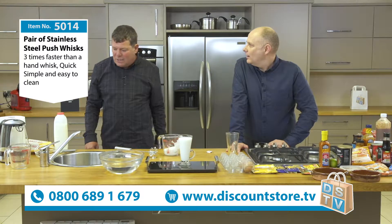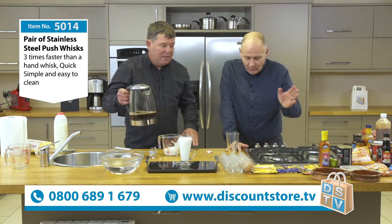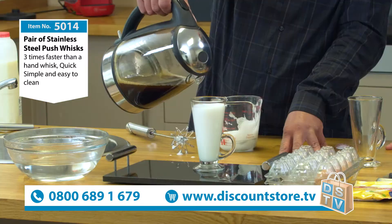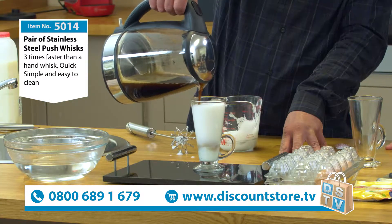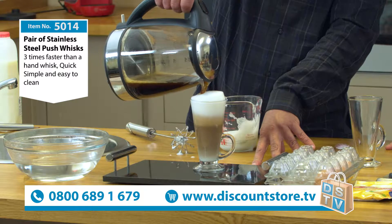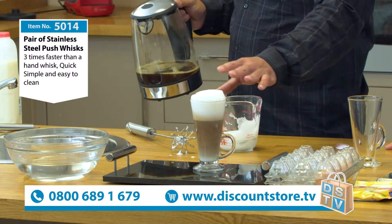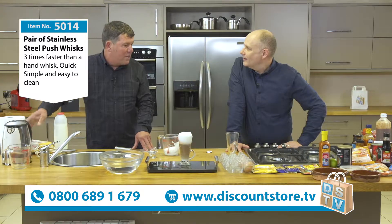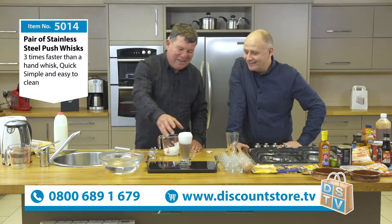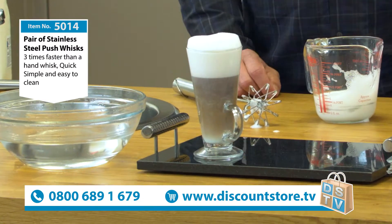Angel Delights - bring them back. Do you remember Angel Delights? Which is your favourite flavour? Strawberry. Chocolate. The wife likes butterscotch. Next time your friends come round for coffee, pour the coffee through the cream. The cream will rise to the top and the milk actually makes a separate layer in the middle. The coffee's at the bottom. And if you sprinkle chocolate on top, your friend will think they've gone round the wrong house. And that's just skim milk and that whisk - incredible.